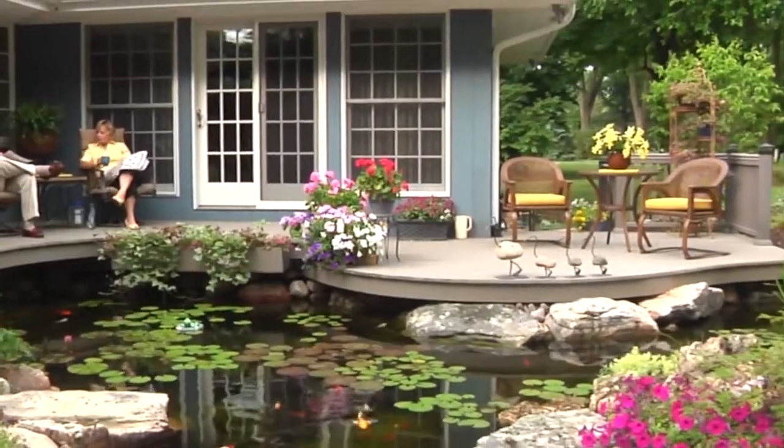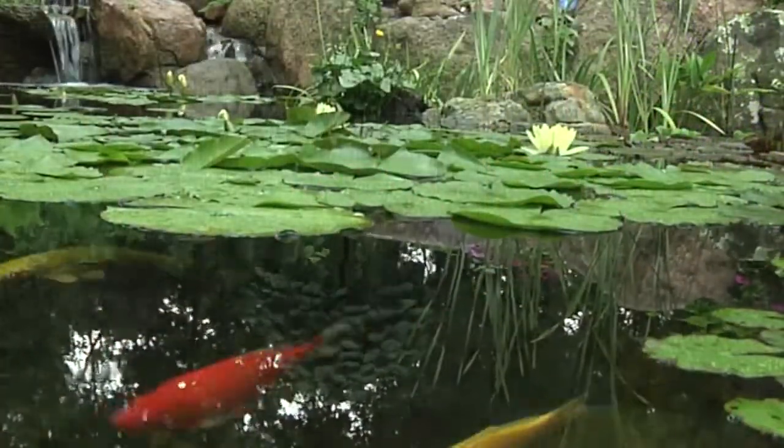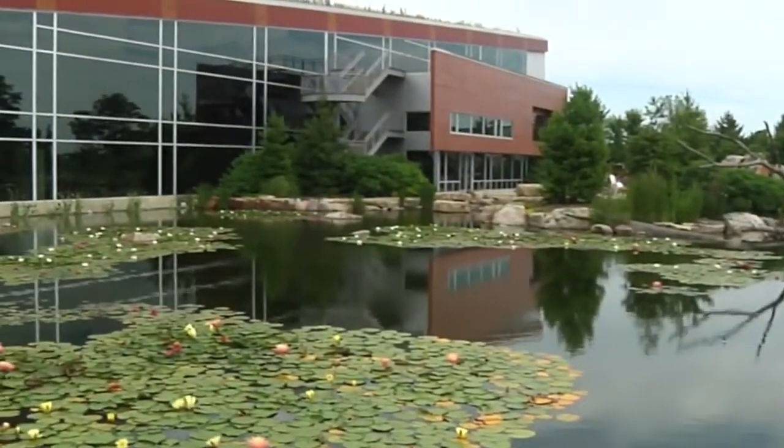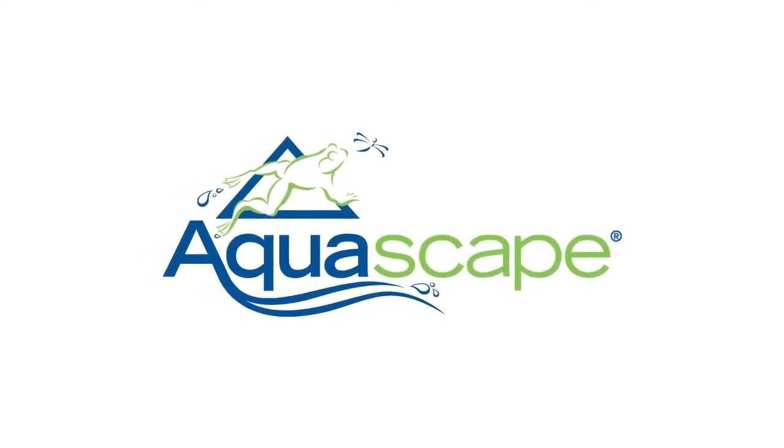At Aquascape, your paradise is our passion. We connect people to water the way nature intended and have been creating and field testing water features for over 25 years to provide you with the most reliable products at the best value.